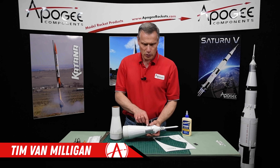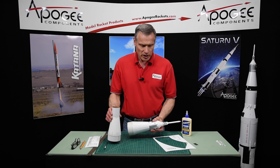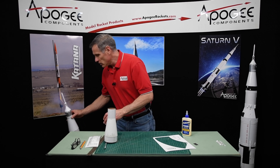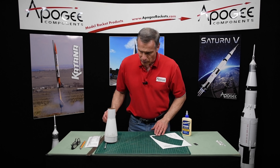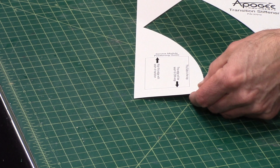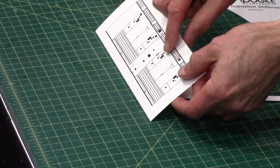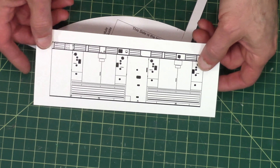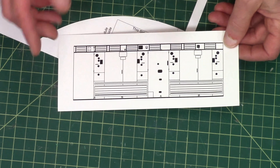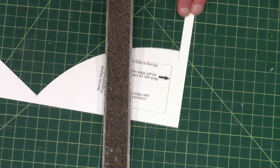Our next step is to put a wrap on the service module of the rocket that's going to go right here, and it's going to give us subtle detail, which looks really nice on the rocket. There are two parts to this: a template to align the wrap, and the wrap itself, which is made from a puffy ink that kind of expands as it dries. So it's slightly raised, and that gives it really nice definition. Go ahead and cut these out — I'm using a hobby knife and a ruler.